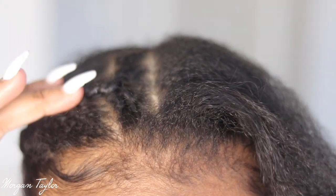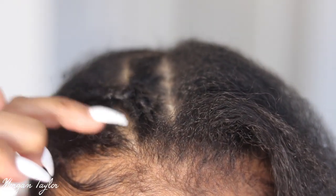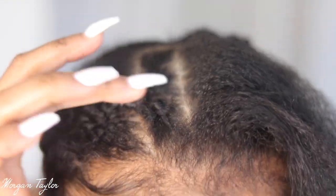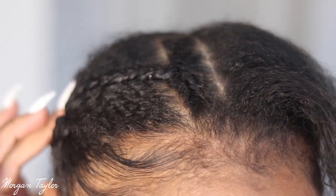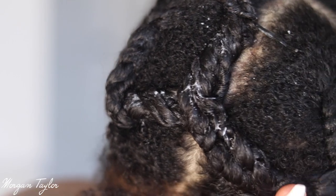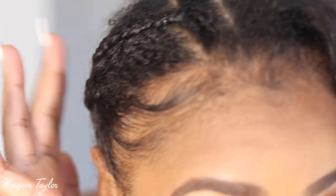I want to show you guys my braid pattern real quick. I don't know how to cornrow, so I just plaited my hair in different ways. I wanted an anchor braid at the top, so here's how I achieved it without cornrows — I parted my hair three times and did three plaits, then braided it in with the rest of my hair.